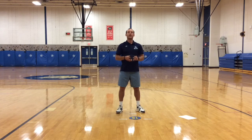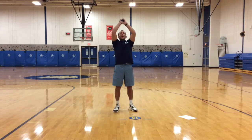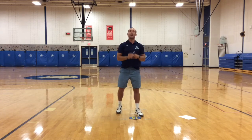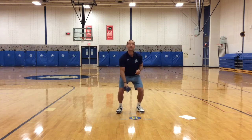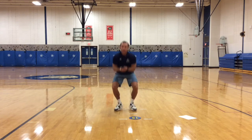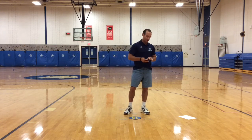The next one: I want you to start from a low level, toss low, catch high. Then I want you to reverse it — toss high, catch low. How low can you go? Catch it right before it hits the floor. Keep your eye on the bean bag.